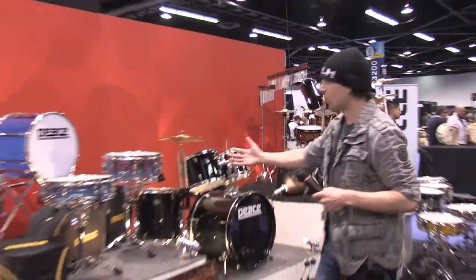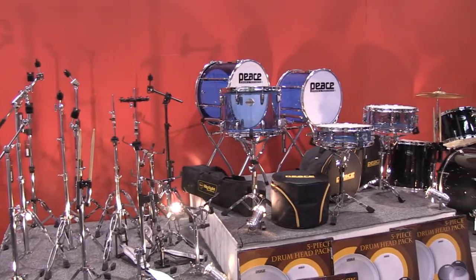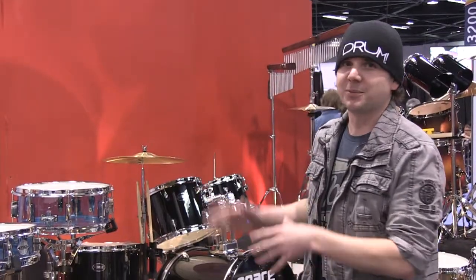Take a look at this acrylic drum line set. Hey Mark, why don't you tell us a little bit about these drums? Hey guys, Marcus Garrett with Peace Musical. Welcome to the 2015 NAMM Show.